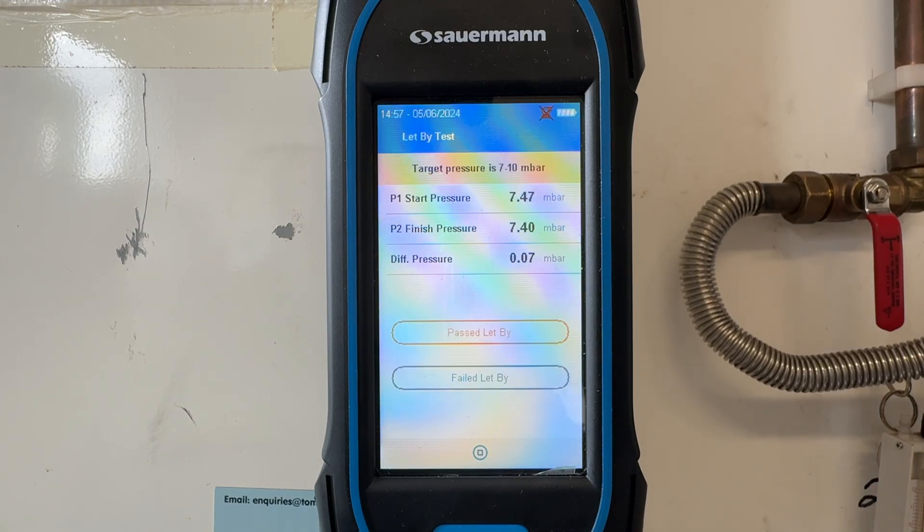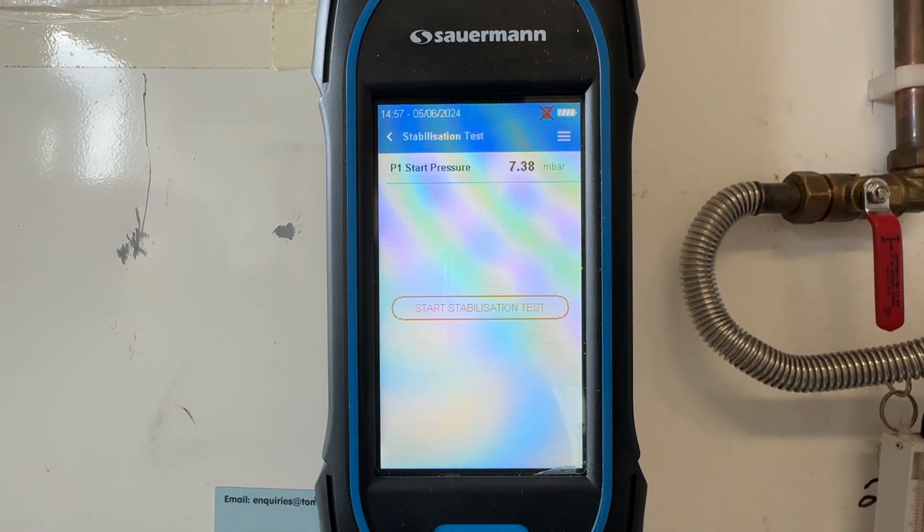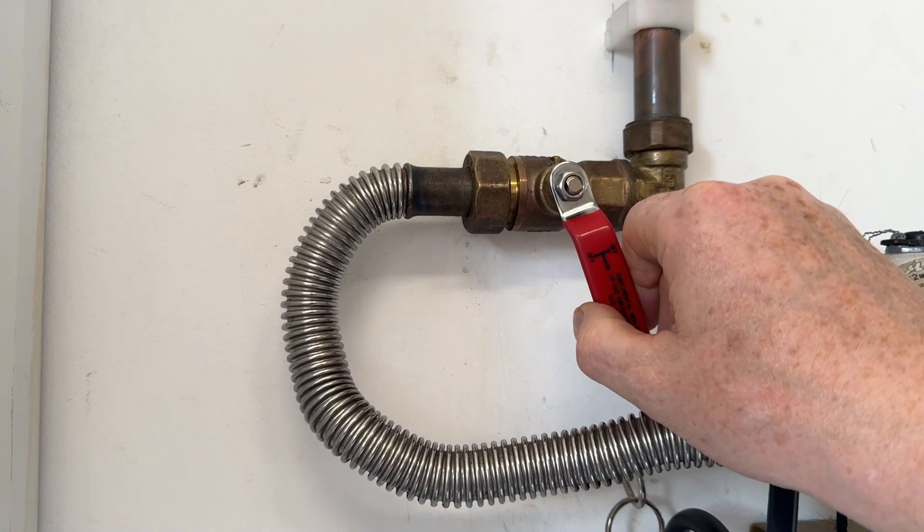That's the one minute up, and we have fallen by only 0.07 milli bars — so that's a pass. We can now raise the pressure to between 20 and 21 milli bars for our temperature stabilisation.